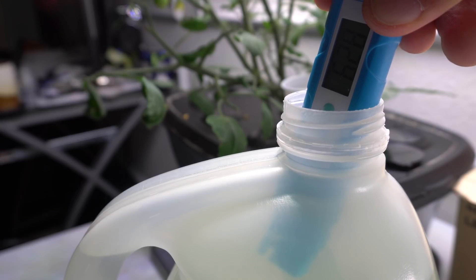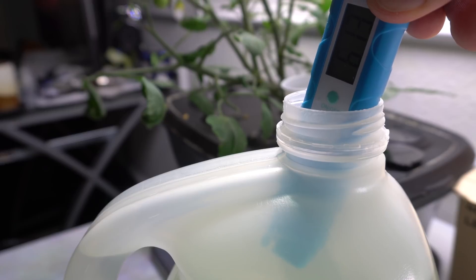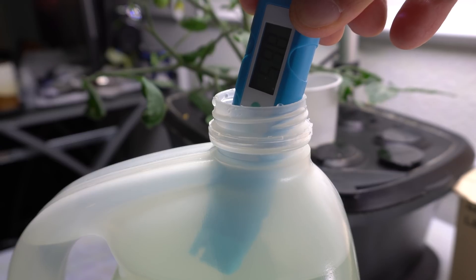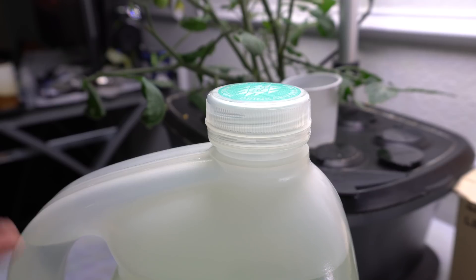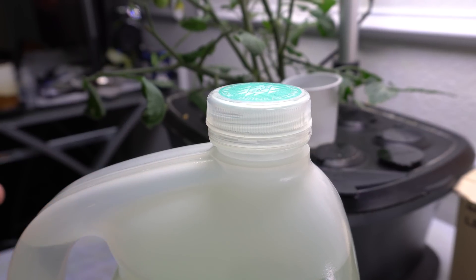Let it settle for about ten minutes and it will stabilize. It's now sitting at 6.1 so I need to drop it a little more to get into the 5.9 range. There it is — 5.9, perfect. That is how I mix my nutrients. You can leave this mixed solution for up to two weeks — I've done that, though I don't specifically recommend it. Just check the pH before you use it if it's been sitting for a while.